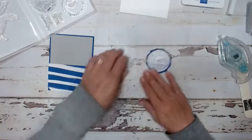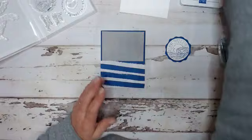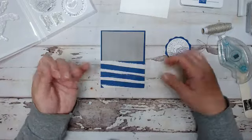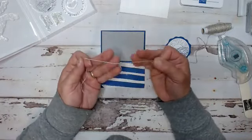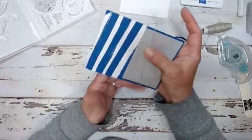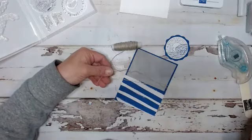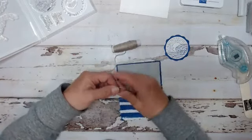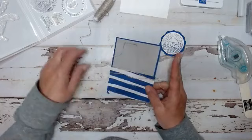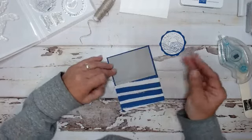Before we attach this to our card base, we're going to take some linen thread. In your kits you will get the embellishments - you will get the twine, the linen thread, the ribbon. There's ribbon in this project. So I'm just going to go around three times, just like that. Take my scissors and trim. Now you can always move your ribbon - you can always slide it up or down. I think I'm going to go up a little bit. There we go.